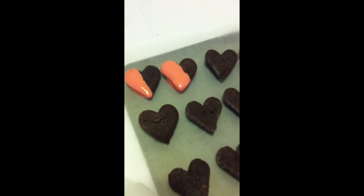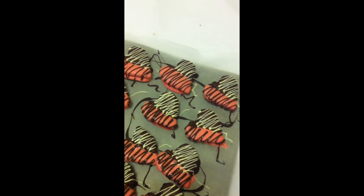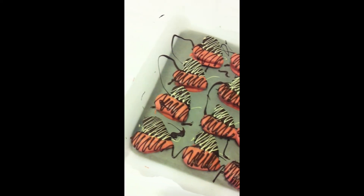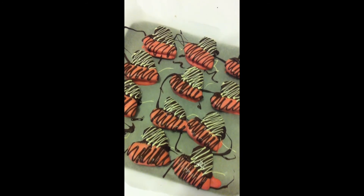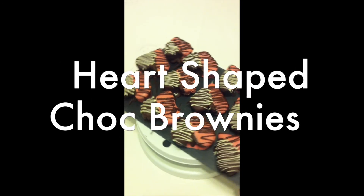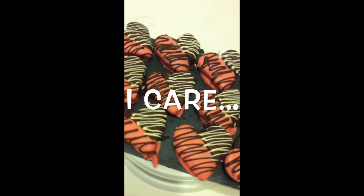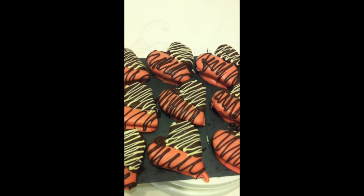With the other half, do the same with the dark chocolate. It's important to mention that after each dipping, put the brownies in the fridge so they go hard. I've drizzled both halves with dark and white chocolate, but you can leave them plain or even write your partner's name on them. So these are my heart-shaped chocolate brownies. I hope you enjoy them — it will be something nice to give to your partner or loved ones just to say I love you. I've really enjoyed teaching this today.